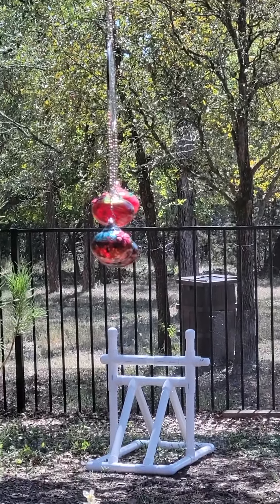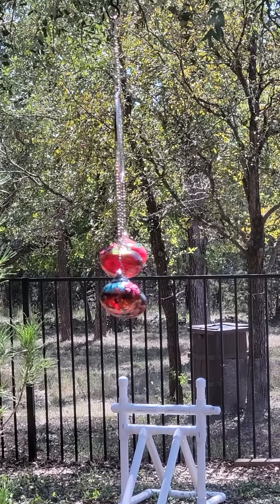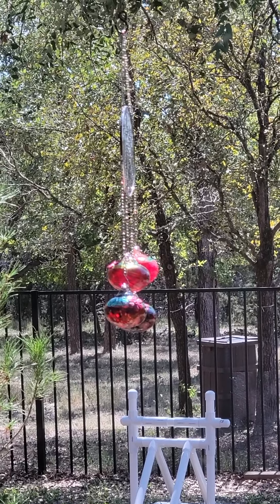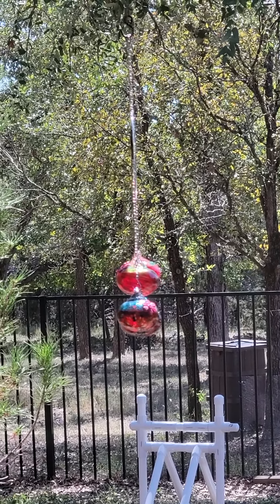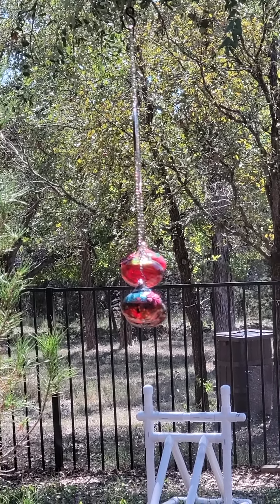They are glass globes with a hole drilled in them with a rubber flower around the hole. I scrubbed the holes to make sure there were no glass fragments, rinsed them out, and then they go on this chain with this really pretty stained glass.